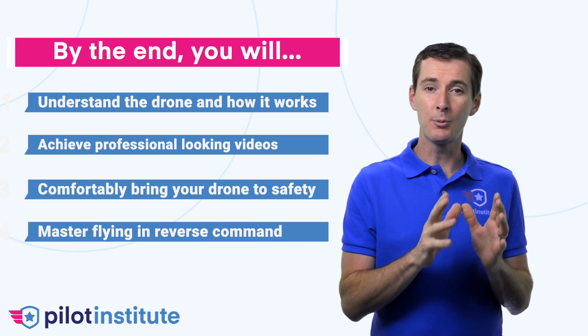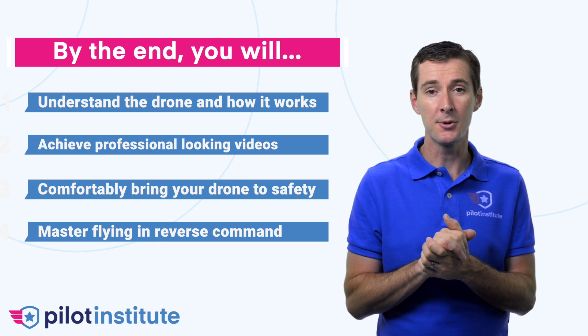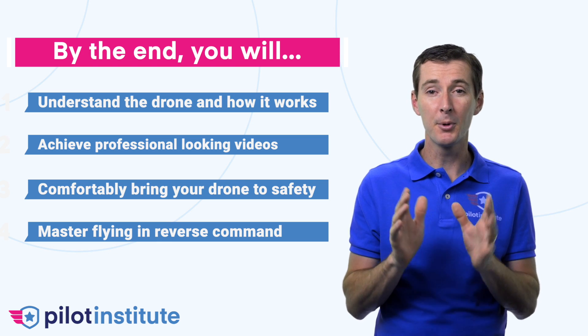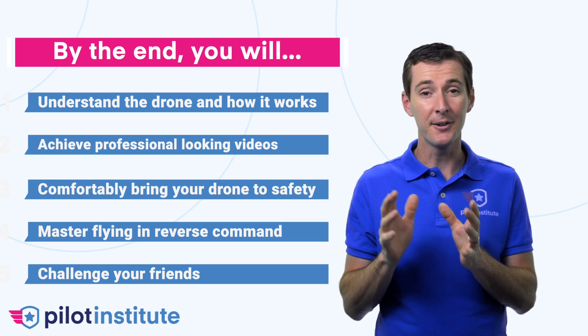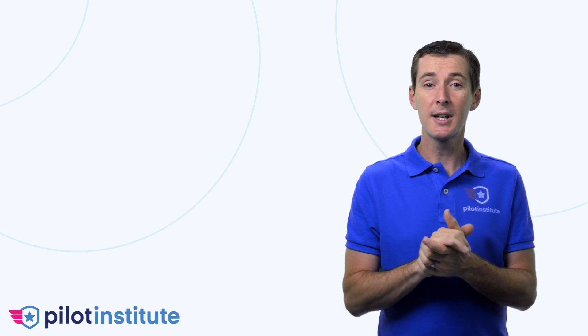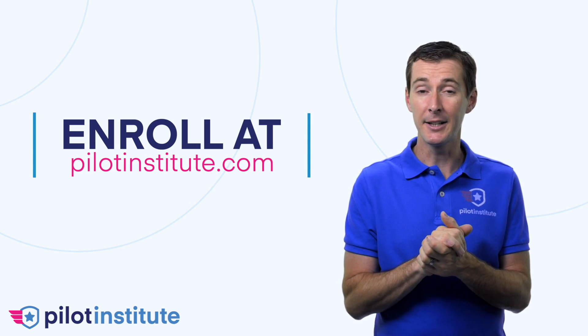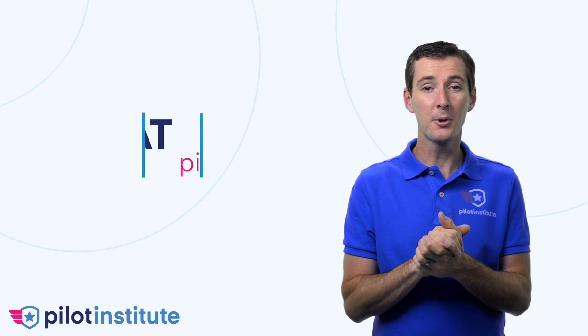You'll be able to master flying in reverse command condition, when the drone is not facing the same direction as you are. And most of all, you'll be able to challenge your friends and see how they struggle to mimic what you're doing with your drone. Enroll today at pilotinstitute.com, take your flying skills to the next level, and I look forward to seeing you in the course.